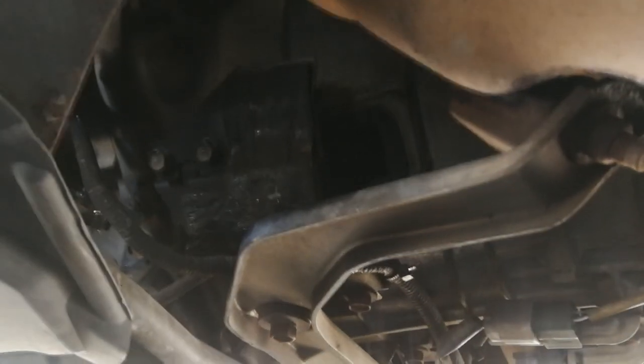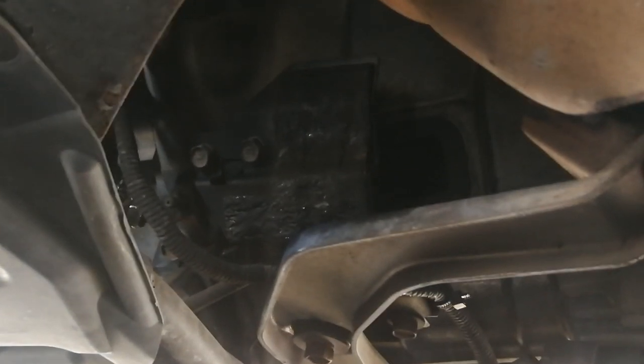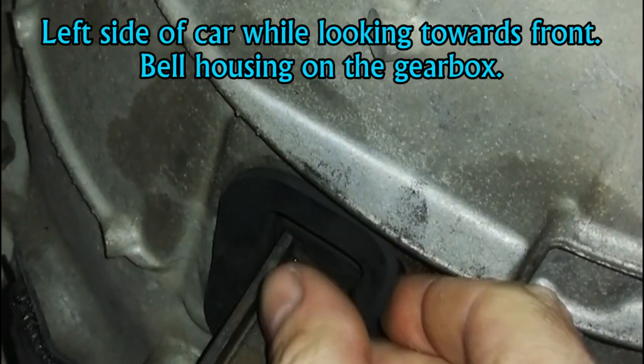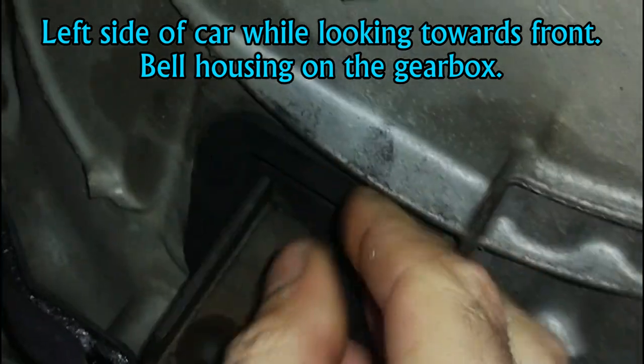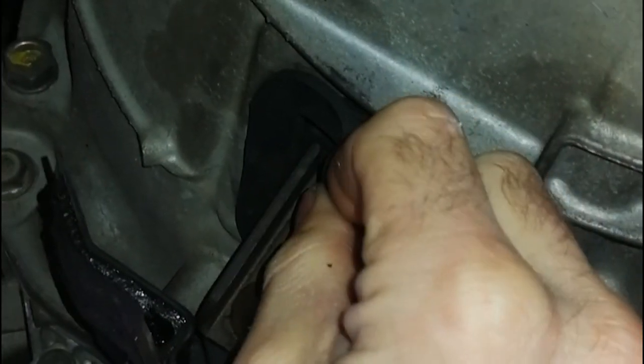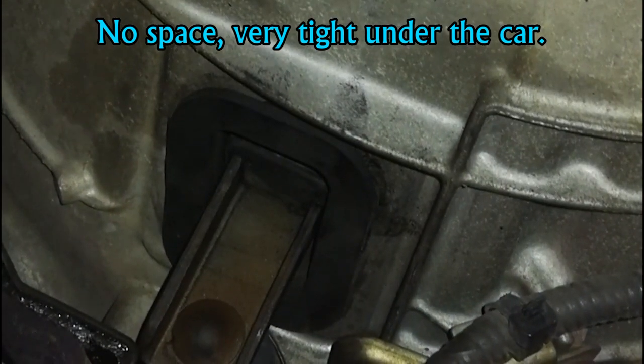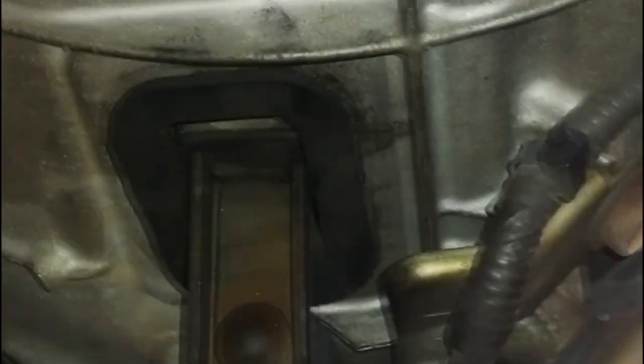So to get rid of the irritating squeak on a clutch on a G35, V35 Skyline and all that, you gotta lubricate a shaft. Here on the gearbox you can see a rubber — you have to remove it. When you remove it, I cannot do it now with one hand. Anyway, when you remove it you have to spray brake cleaner inside a bit to clean everything out.